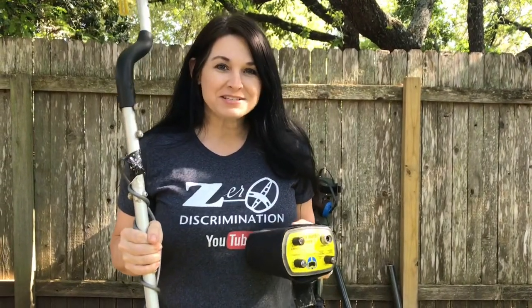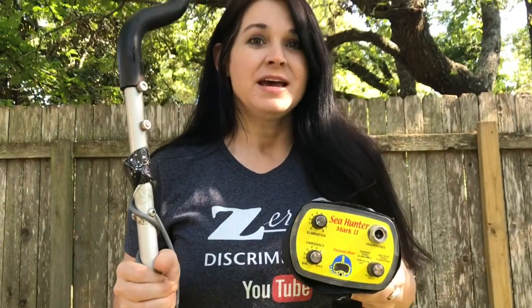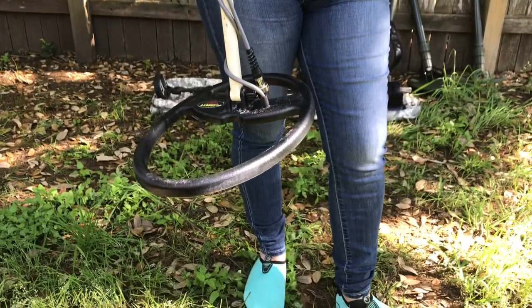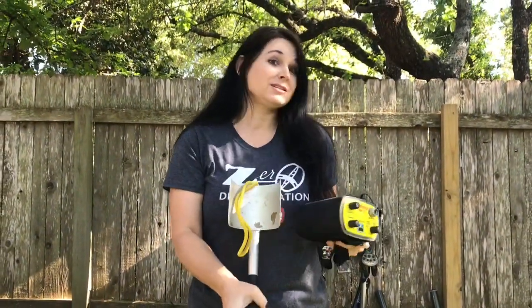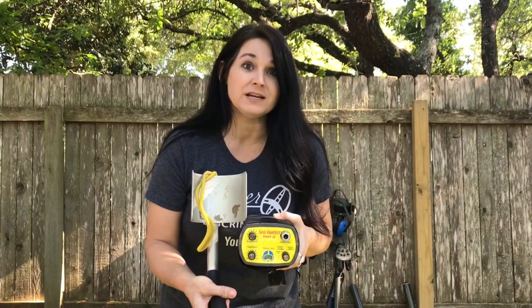Now we're going to talk about the Garrett Sea Hunter Mark II. I've had this machine a very, very long time. What I love about this particular machine is it is a waterproof submersible machine. You can use it for shallow water hunting just like the AT-Series, or you can use it for deep water hunting such as scuba diving. It is submersible up to 200 feet in the water.